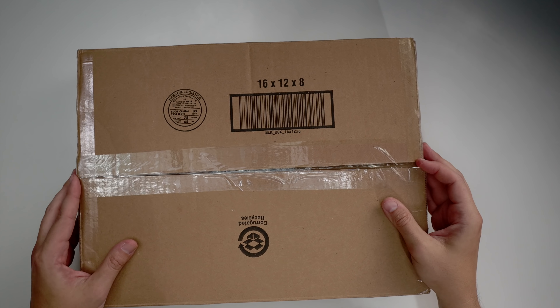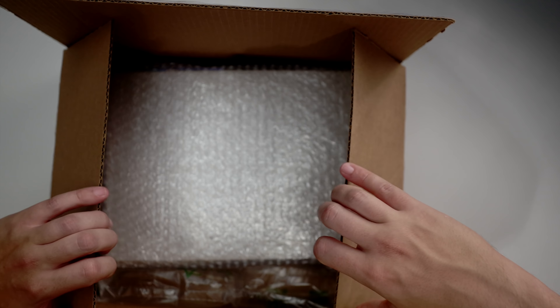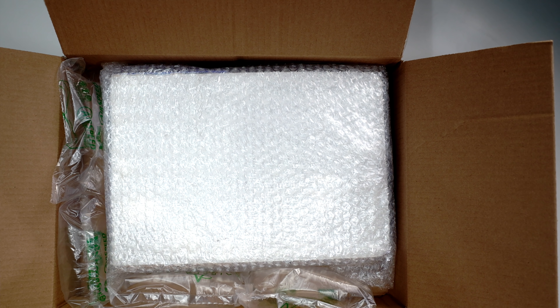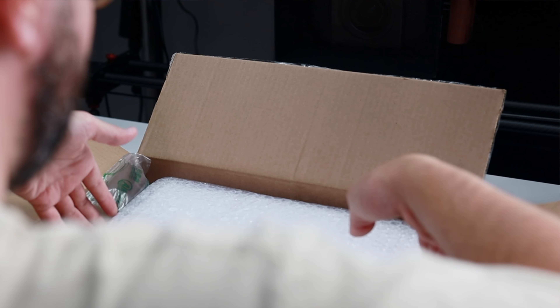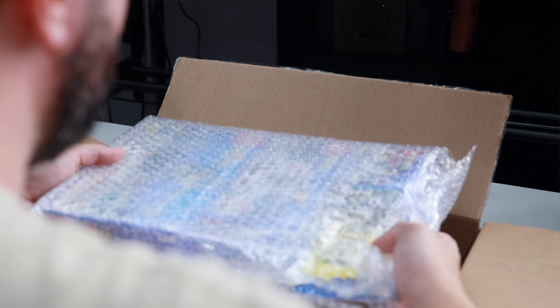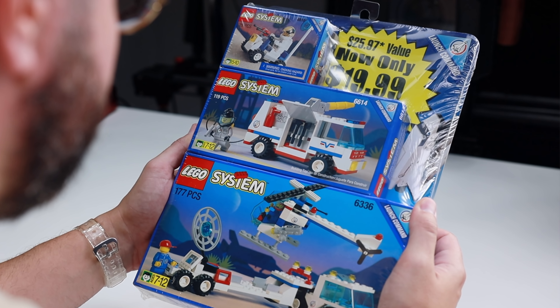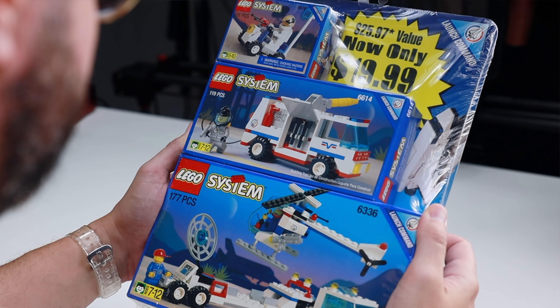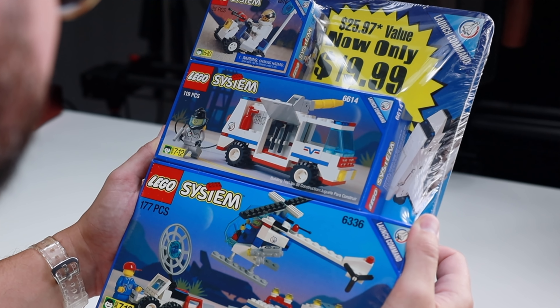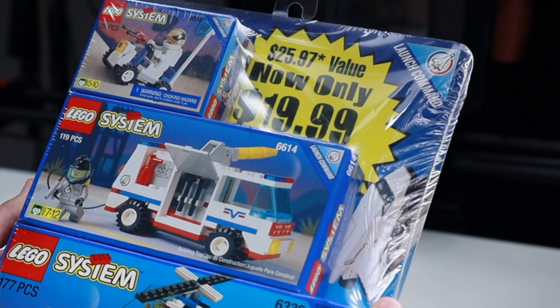Moving on — this set is still sealed, so I'll open it up right here. Nice bubble wrap — this is picture perfect, exactly how you should package a set. Now this is going to be another bonus pack, worth $25.97 — an increase of $13 over the previous one.